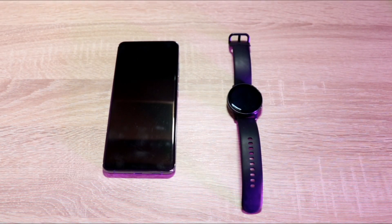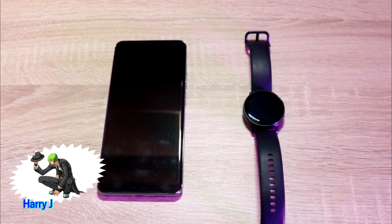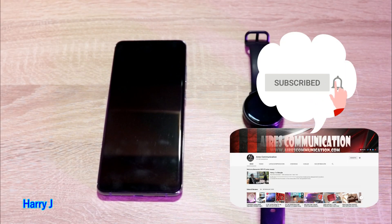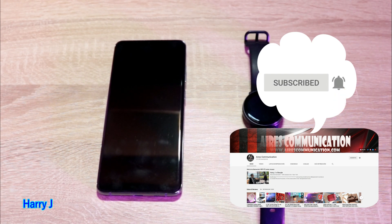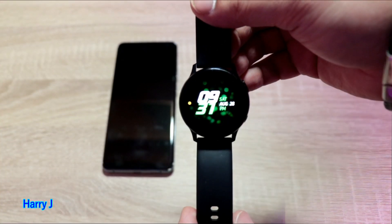Hello, this is Howie Jay from Mass Communication, and I'm again with another video. In this video I'm going to fix a problem: if you have a Samsung watch and you don't get any notifications from your phone — from WhatsApp, Facebook Messenger, Skype, or any other application.